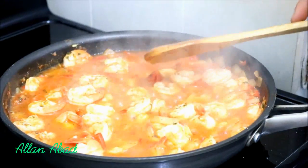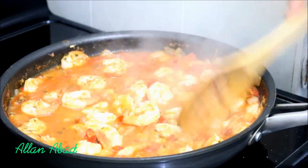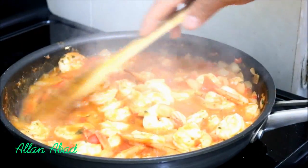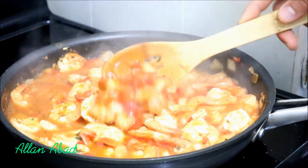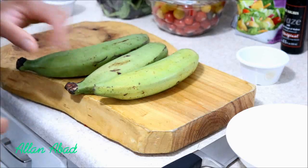Well friends, after a total of 8 minutes at high fire, this is the result. I don't want to give a lot of heat because I don't want to make my camarones get hard, so I have them there. And we are going to remove from the stove.